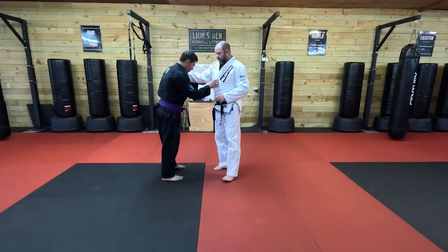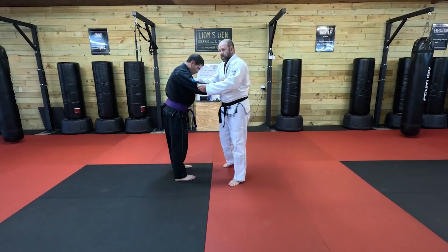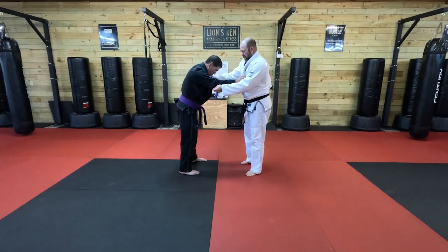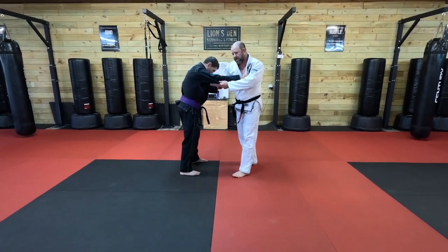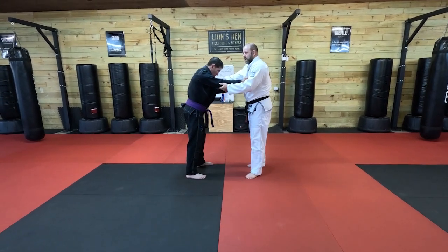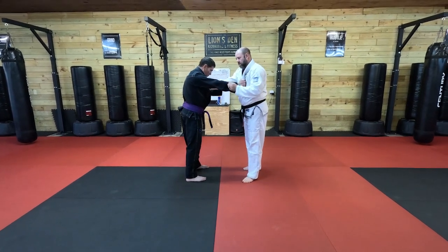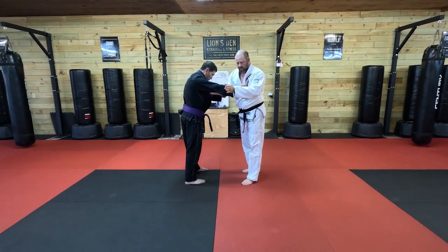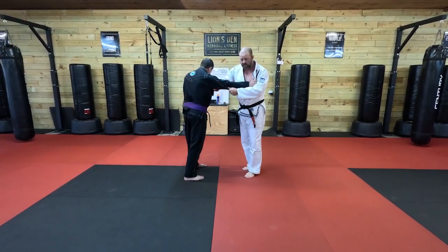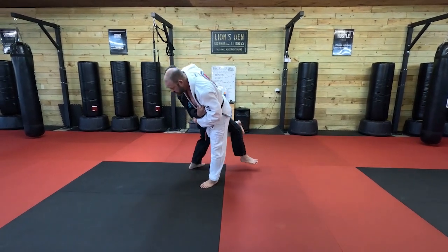Another thing to remember about Osoto Gari is I really like it for when someone's using a stiff arm against me. A lot of people say that you can't get in to throw when somebody's doing a stiff arm. I like Osoto for that because I just turn my chest. Now instead of going this way against his arm, I'm going to go this way. I go here, turn the chest, go to that side. Same technique.